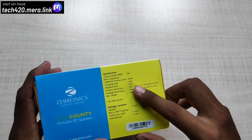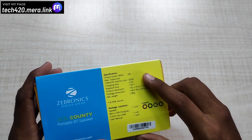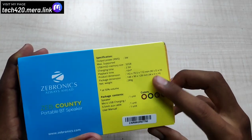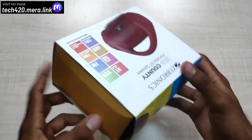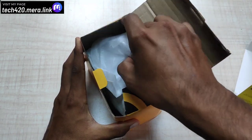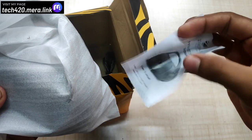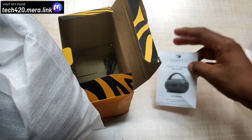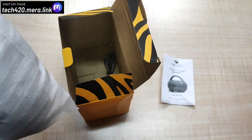It runs 4–5 hours of continuous use. The memory card supports up to 32GB. The output power is 3W. You can also see what's inside the box. Now the box opens and you can see the speaker directly — it's a good production. You can also find the user manual showing how to use it, how to charge it, and all the details.